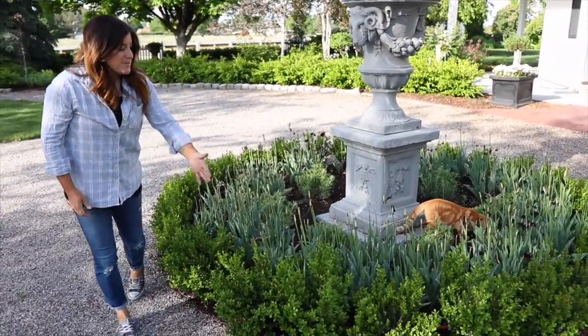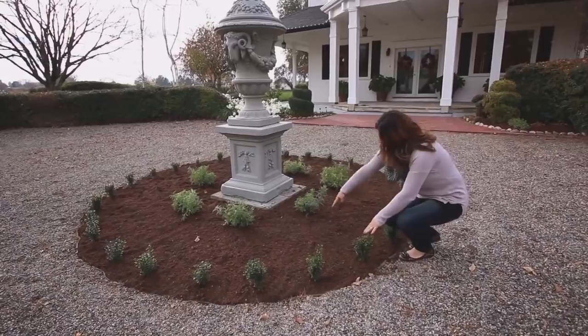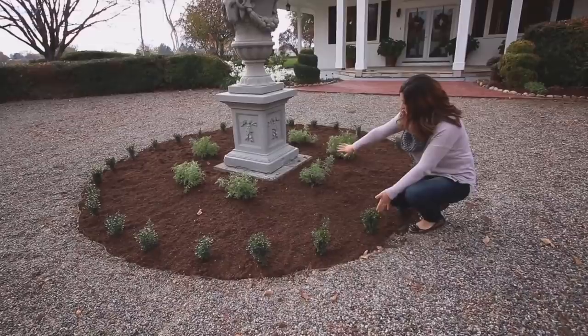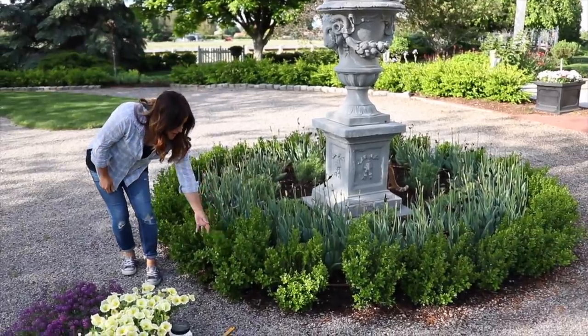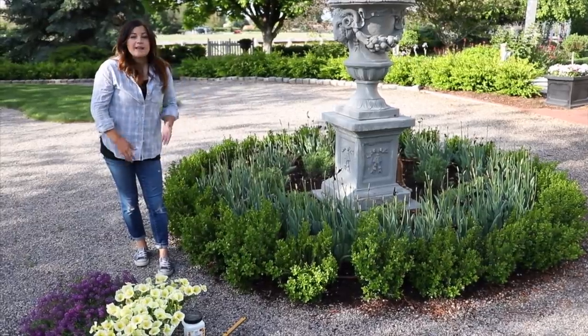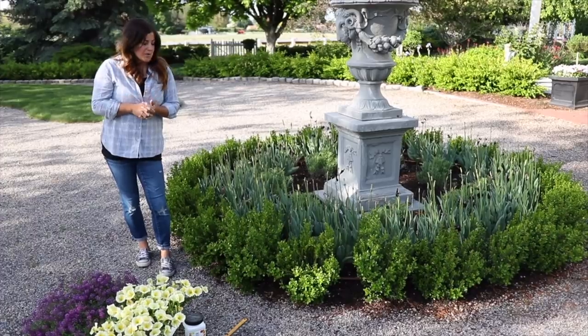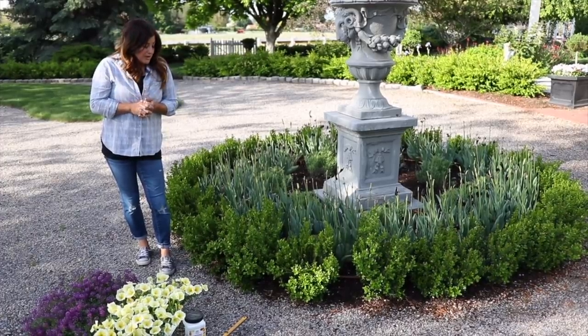I'm also going to be trimming up these boxwoods for the very first time. You might remember when we planted these — they were little, like tiny baby sprinter boxwoods. And they've grown beautifully. They put on a tremendous amount of growth even just this spring. So I do want to start training them into somewhat of a hedge. It won't be a really tight hedge yet, but we'll get there pretty quick.